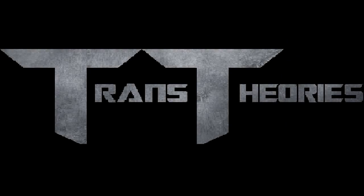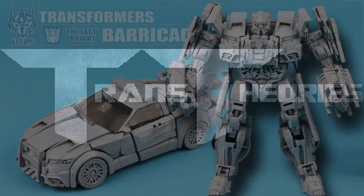Welcome to Trans Series, a show where we talk about everything Transformers. I'm your host Jason, and today there has been more news about third-party companies making toys. Now this is not the most up-to-date one — it's been around for a while — but I think I should cover it just because of how cool it is. So what we're going to be covering is the Black Apple Barricade.